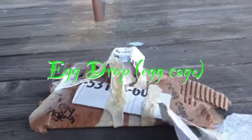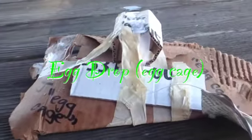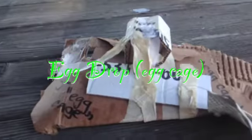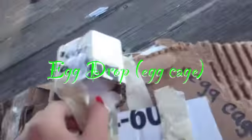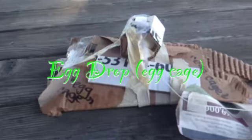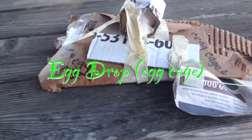I have made an egg drop that I'm going to drop over there. Now I have put the egg inside. So let's test it out.